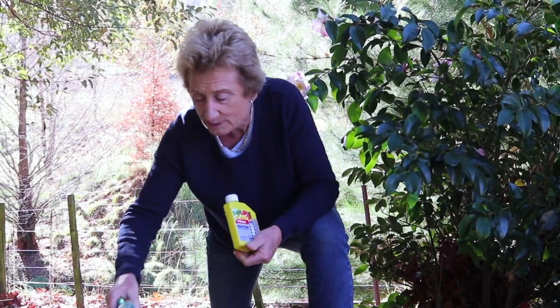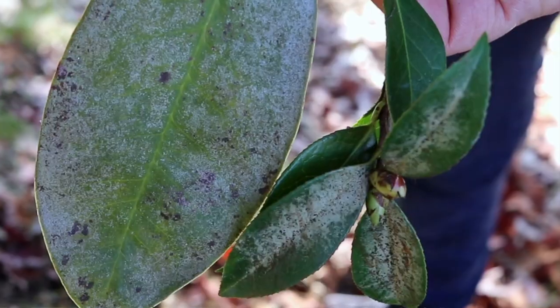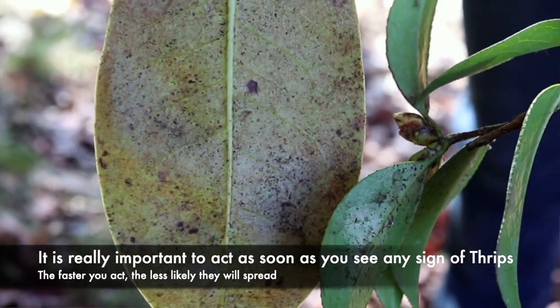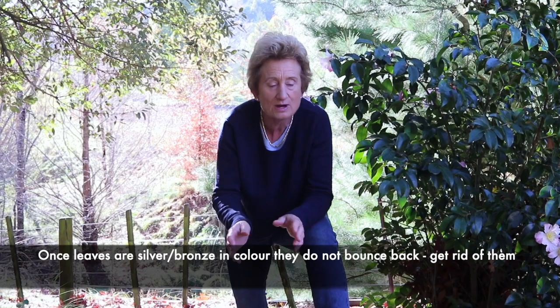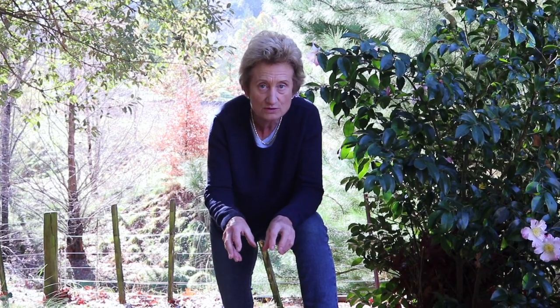Be aware of what thrips looks like: silvering mainly on the top of the leaves and speckling underneath, which can sometimes be quite a rusty colour. Make sure that you trim off as many affected leaves as you can and clean up the old leaves that have fallen on the ground.